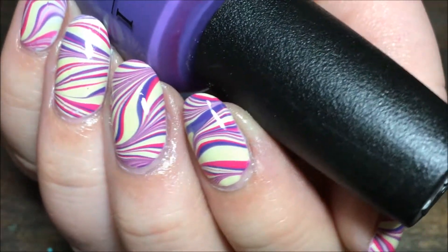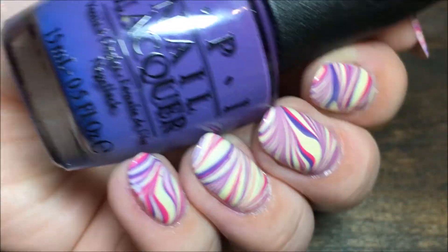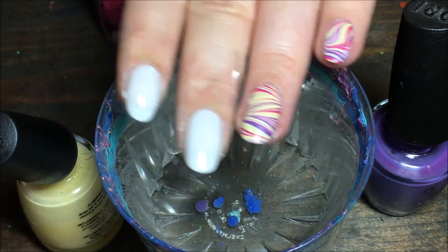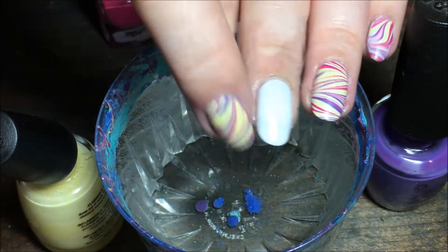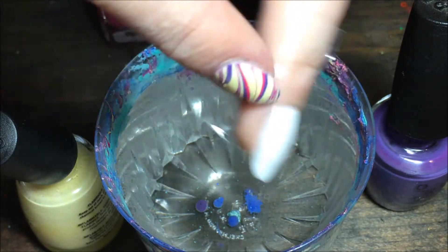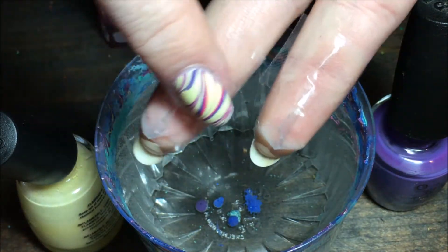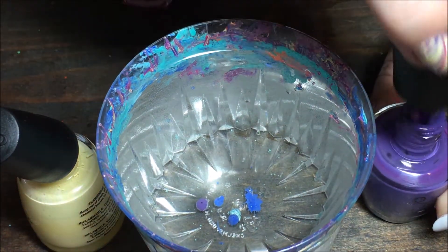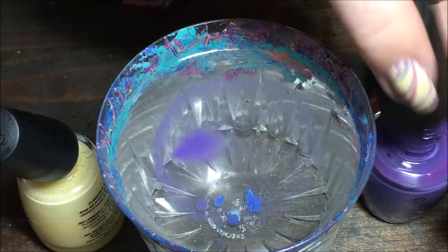Hey y'all, today we're doing this springy water marble. I'm starting with white nails and my nails are already taped up all around my finger so that I have protection. You can use liquid latex or whatever you want to use. My water is just tap water that I let sit out for an hour so it's room temperature.